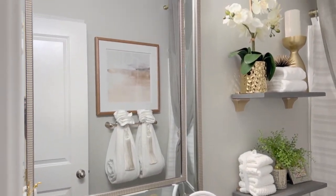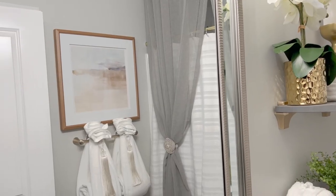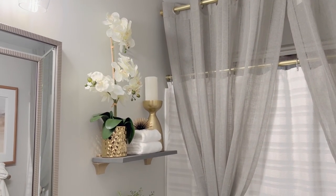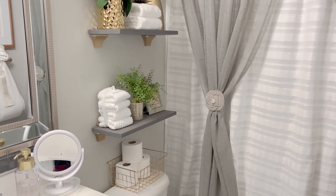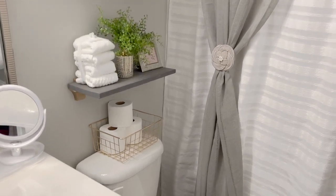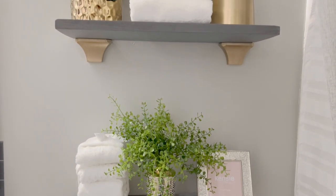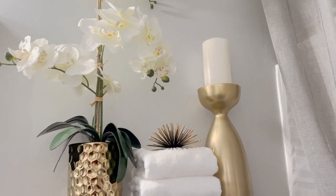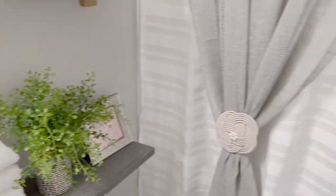With all the neutral colors it gives me a lot of versatility to change things up as much as I want. Over here right above the toilet, I did install two shelves — I did that in a previous video and I'll link it below. This little gold basket is from Walmart. I always like to put decor on the shelves above the toilet because the decor is really what gives the room its identity and personality.